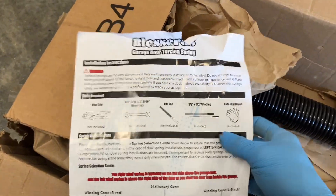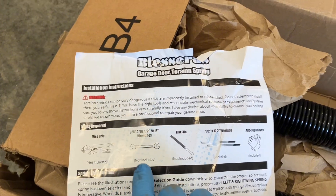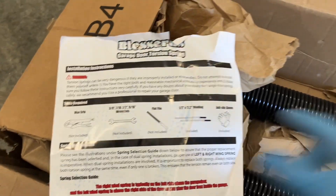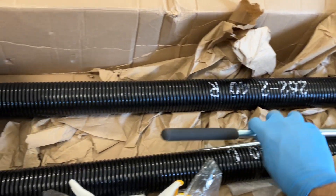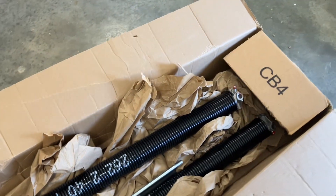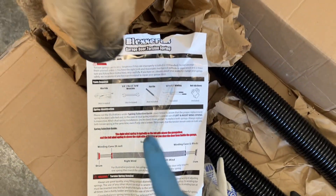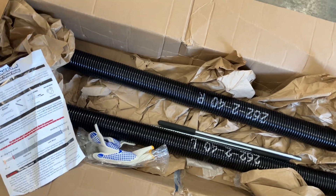Here are the things the instructions say you will need: vice grips, a few different sized wrenches, a file, and these winding bars which came in the kit — there are two of them, used to wind up the tension spring. It also came with some gloves. That's what's in the kit, and I'll go ahead and get started.